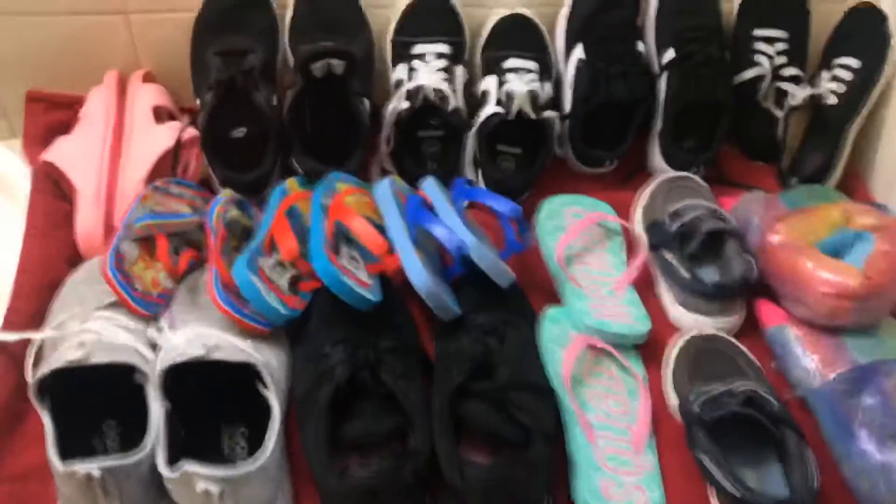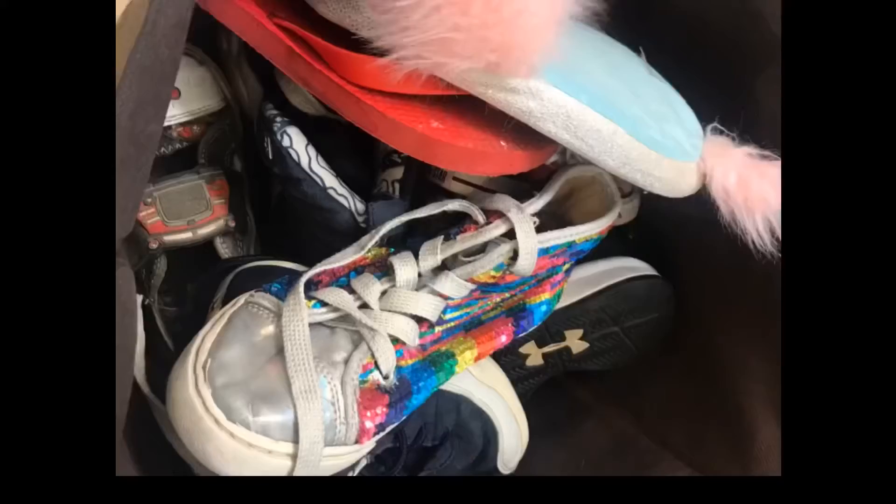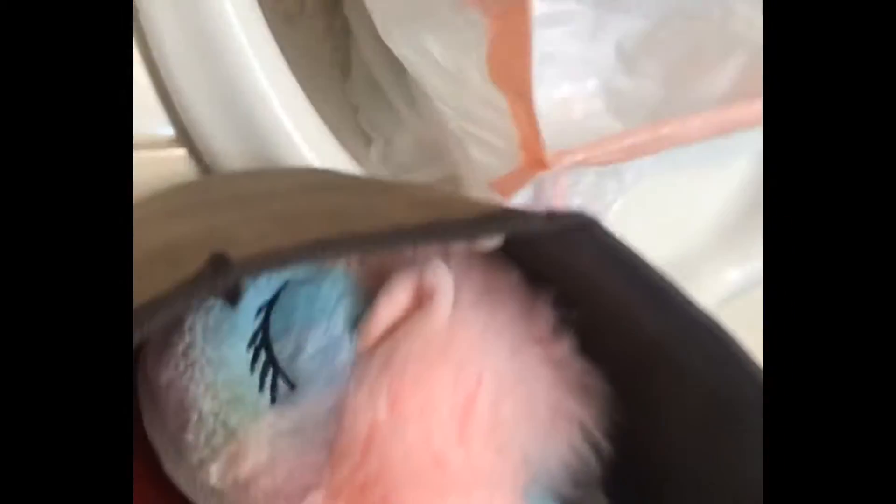Now we are washing all the shoes! I am so happy with how clean they look after being scrubbed and washed in the machine. I love love love that cleaning product. Now it's time to throw away all the extra shoes that don't fit or are just dirty — time to get rid of them, goodbye!